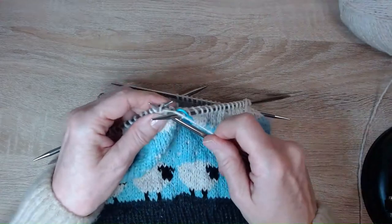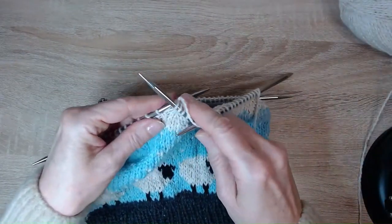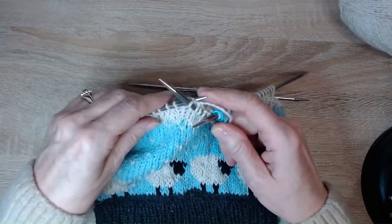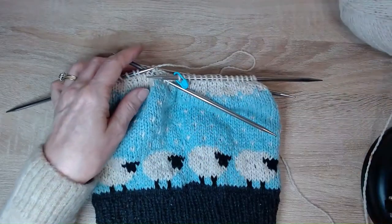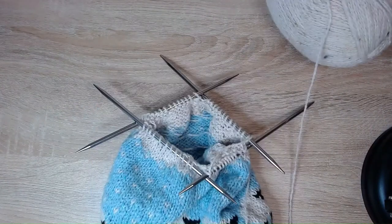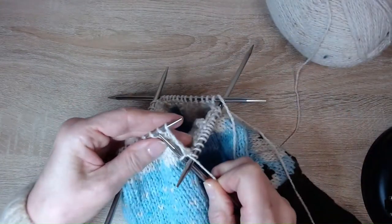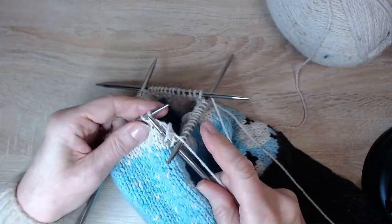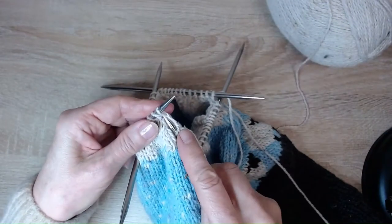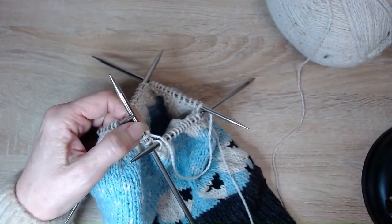The third decreasing round is simply knit two, knit two together, knit two, knit two together all the way around. Then knit one more plain row. The fourth decreasing row is one knit, knit two together, one knit, knit two together all the way around — it's getting quite tricky so be patient. Complete that row then knit another plain row.